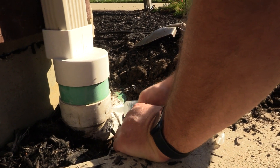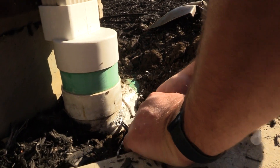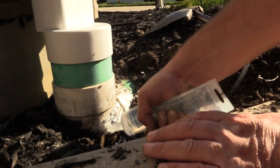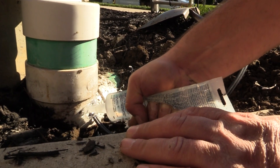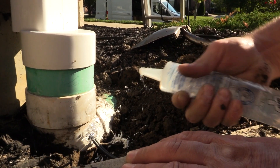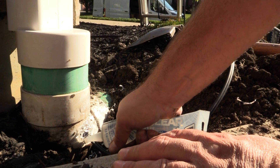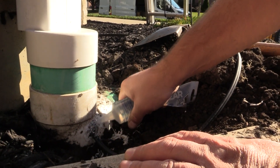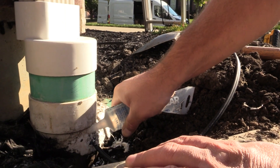It has a really nice adhesive, so with a big hole you can apply it and it won't fall through, unlike other caulks that would fall through the hole because there's nothing there to back it up.